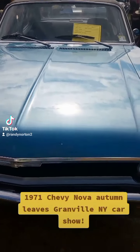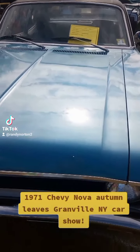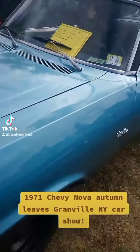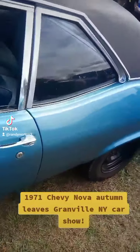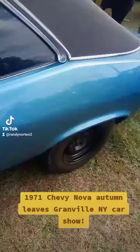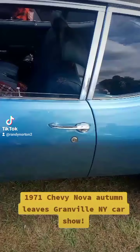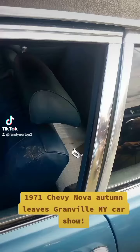Alright everyone, this is a 1971 Nova. I'll be honest with you, I had one growing up. I bought it for $400 — mine was slightly different, it had the four doors, not the two doors. And it is so cool.